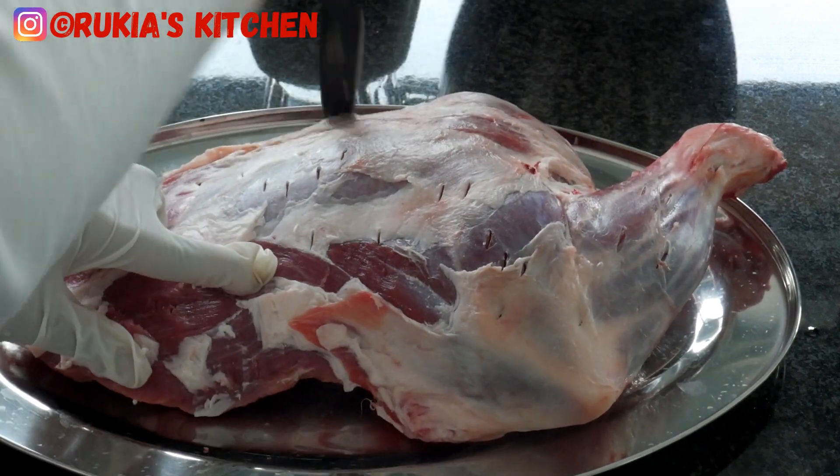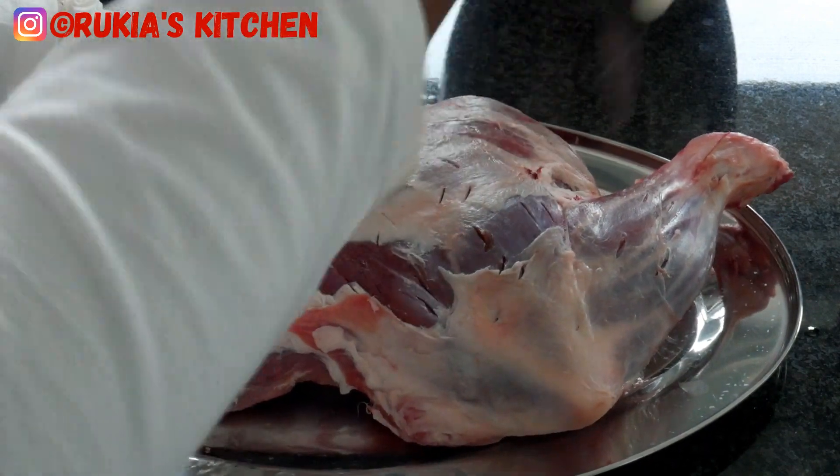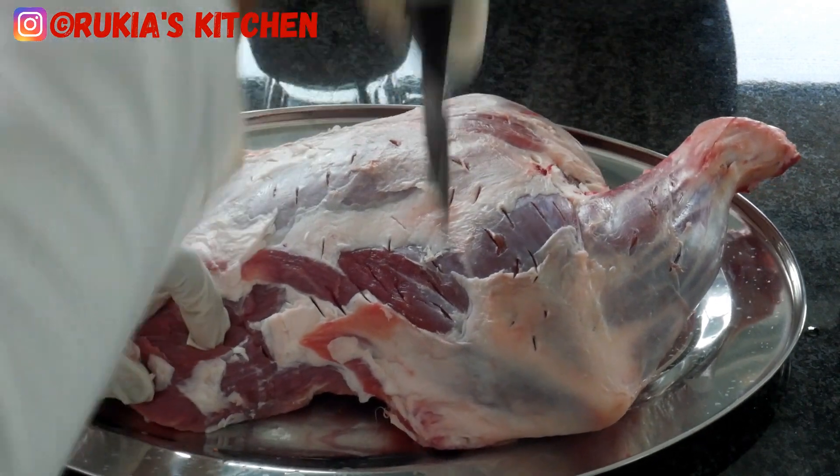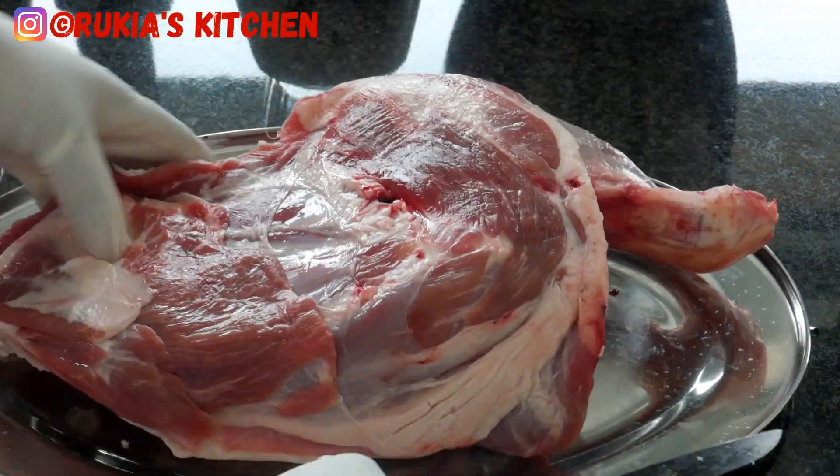The next step: take a knife and score the meat all around. As you can see in the video, this is very important so that when you apply the spices, they can blend in well with the meat.